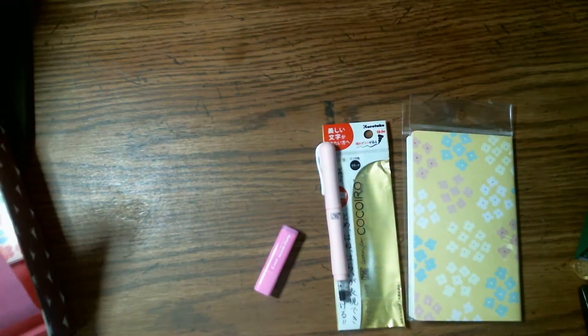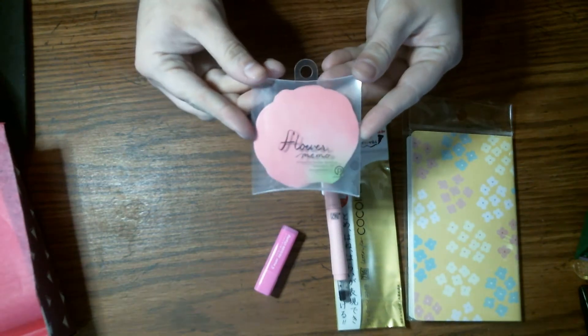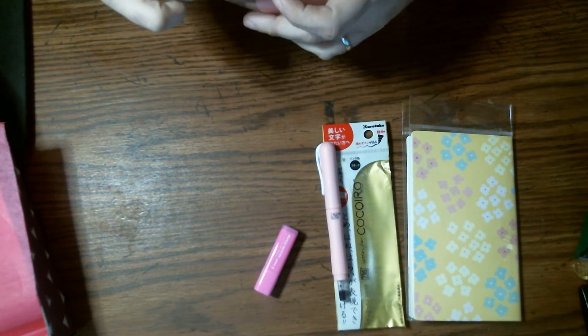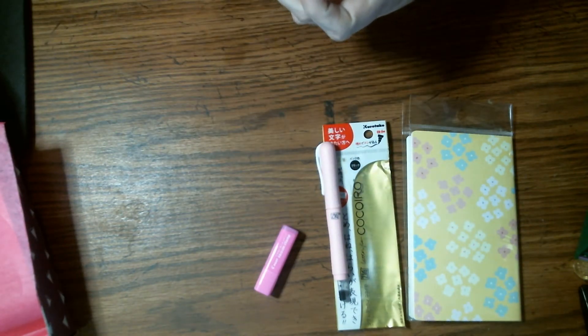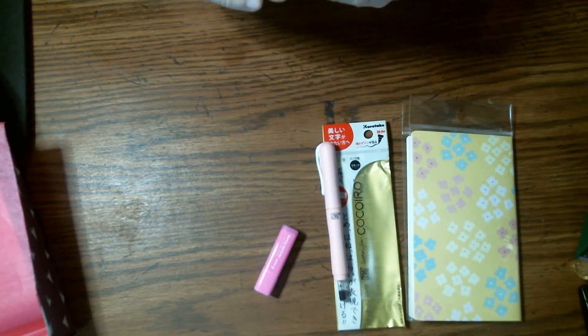And the next thing I'm pulling out are these little flower memos. I'm going to open it up — they're very, very light paper. They're very cute. This theme is very flowery, very pink.